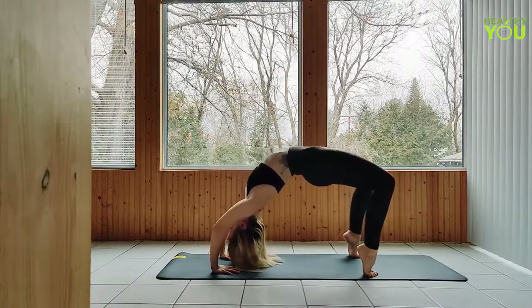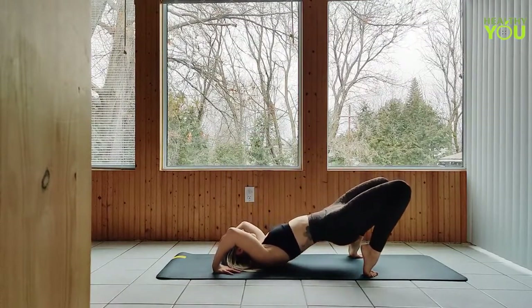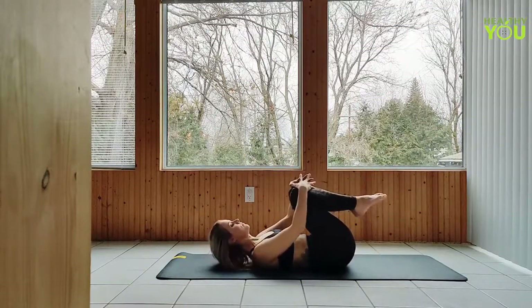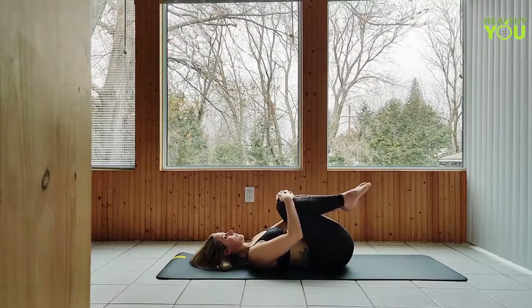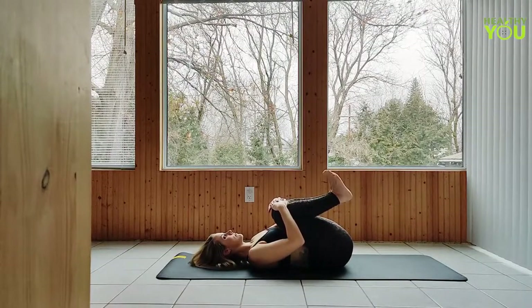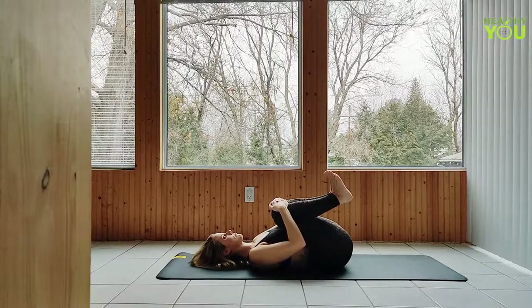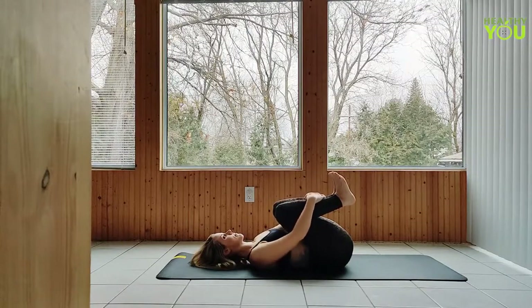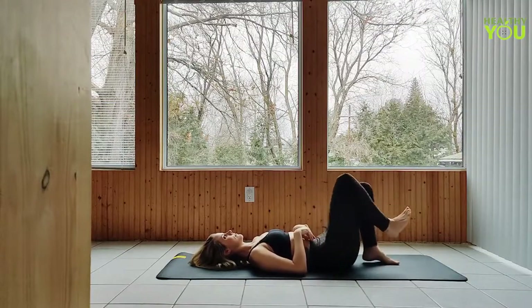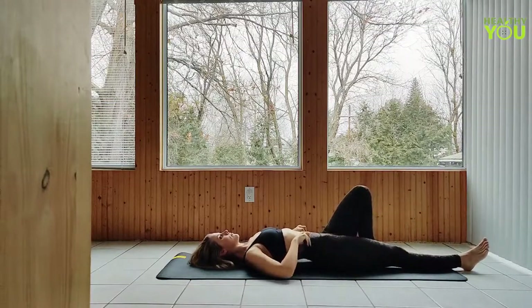Gently release all the way down onto your back and hug your knees to chest. Release the legs, lengthening them out onto your mat together, raising the arms up overhead. We're going to go into a banana pose.